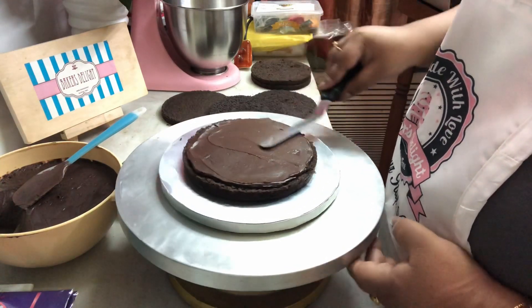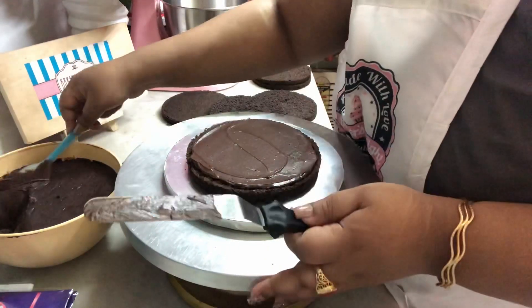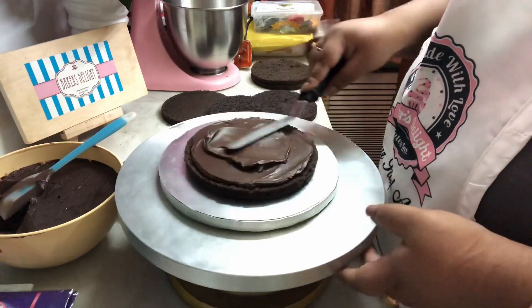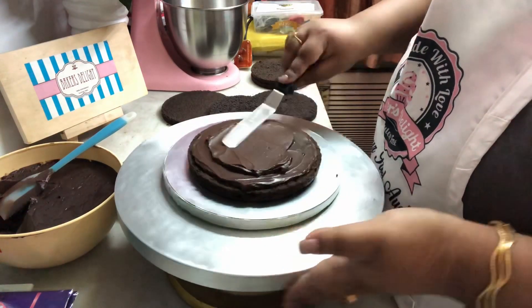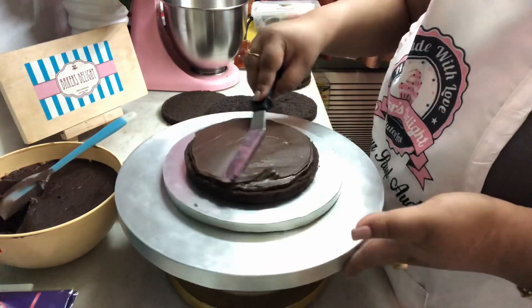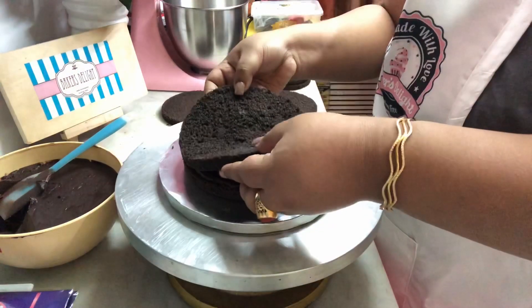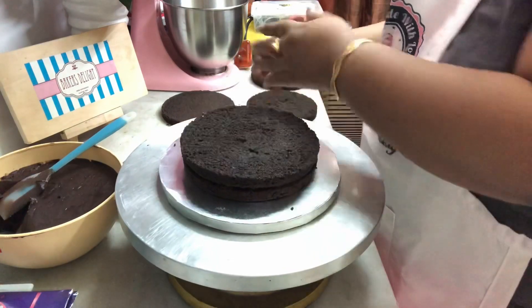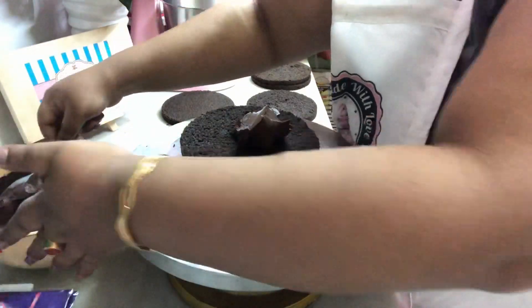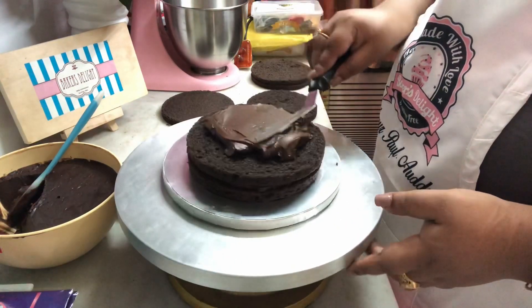I'm just putting a dollop at a time and layering it — just take a little at a time, don't need too much. There are certain things you need to remember when making a tall cake, which is frosting each layer with an appropriate amount of ganache. It's very important that you do not overload your cake with ganache, otherwise as you stack up the layers, your bottom layers are going to go flat — they're gonna sink.